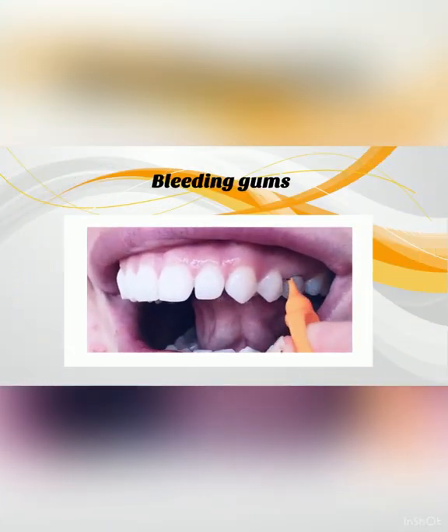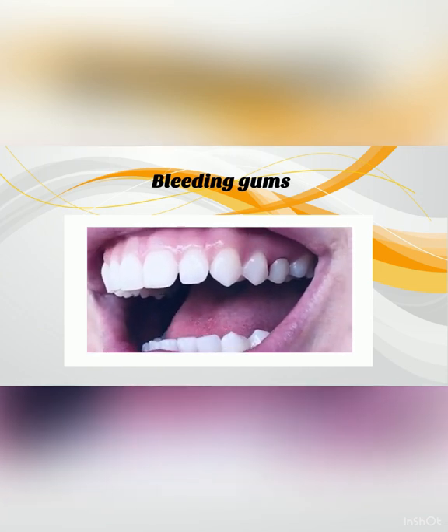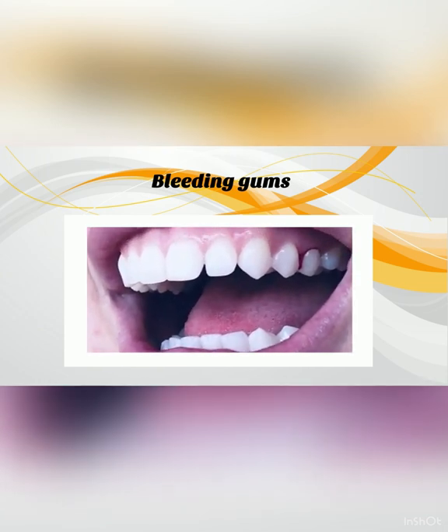What to do if your gums are bleeding? If your gums are bleeding, it is a sign they need more attention. Do not stop cleaning in that area.